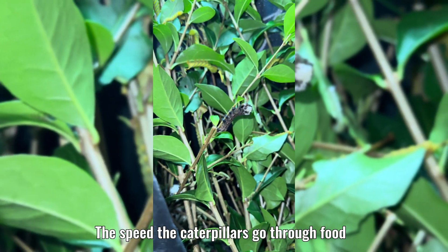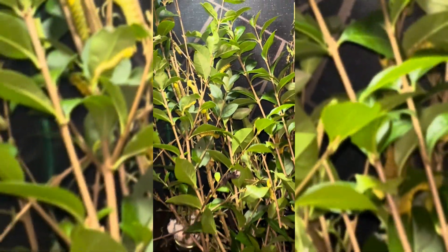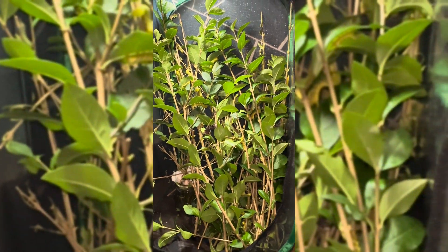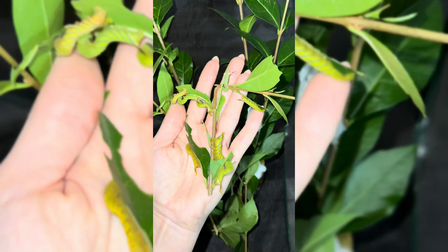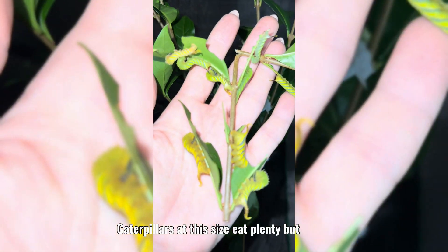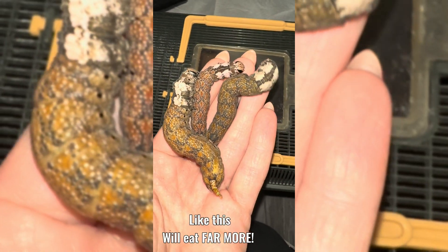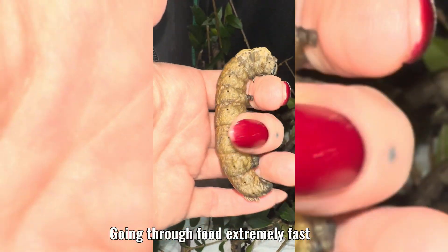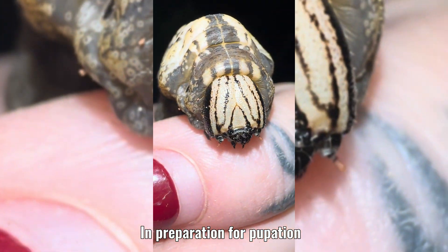The speed the caterpillars go through food depends on a few things: the amount of caterpillars you have and what stage the caterpillars are at. Caterpillars at this size eat plenty, but caterpillars in their final stage will eat far more, going through food extremely fast in preparation for pupation.